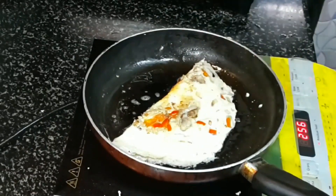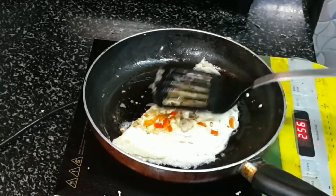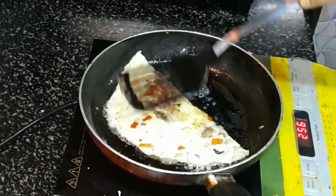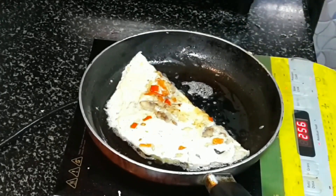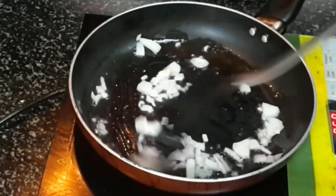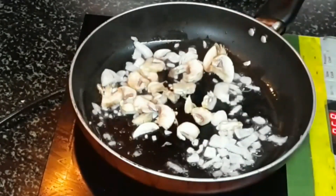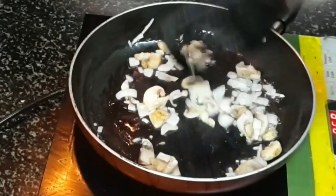You can see this looks really very colorful and tasty. The smell of the cheese is coming — it's so mouth-watering. Now it's ready to be served. I'll make another omelet the same way. Mushroom has a meaty smell and it goes very well in this type of omelet.